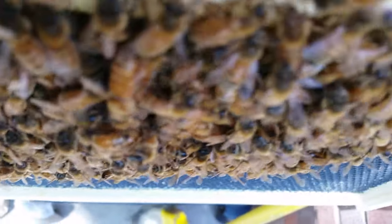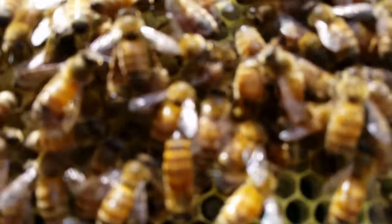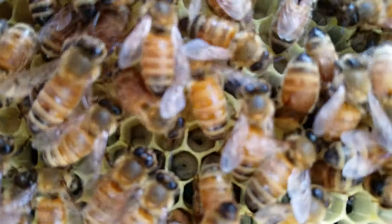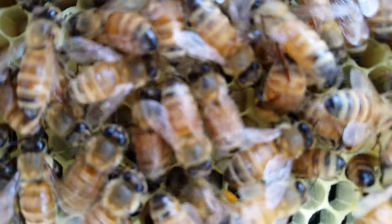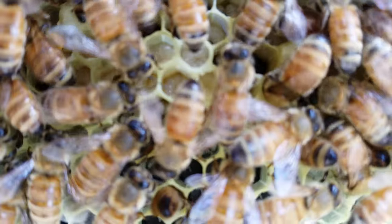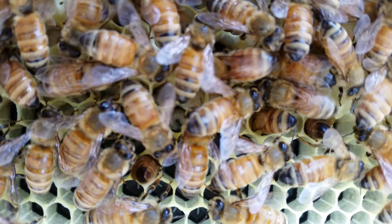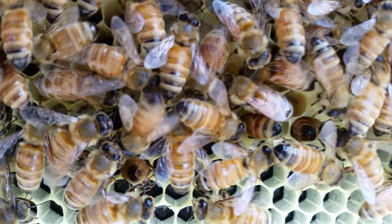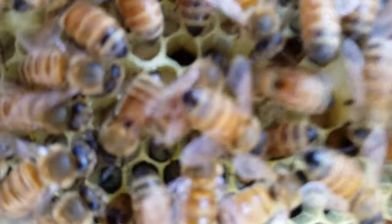The ladies are hard at work. This is a comb that has a whole ton of larvae in it at varying stages of development. You might be able to see them in there — they look like little white worms. That means babies are on the way. We're populating our hive, working hard. There were a lot of pollen cells and some capped and finished honey too, so I think we're doing really well.